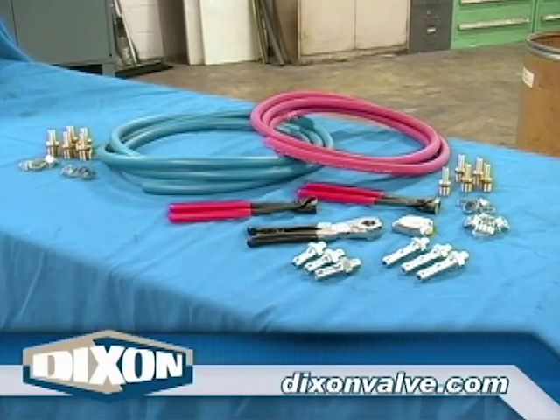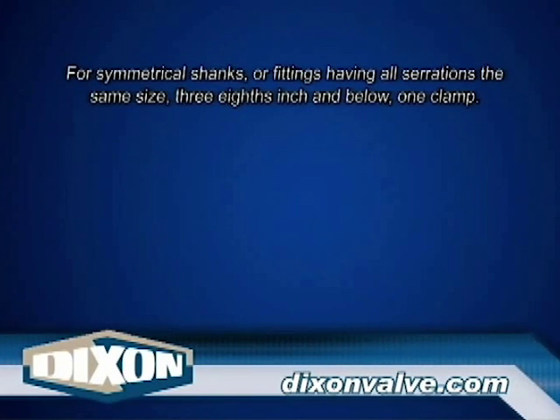Prepare the hose using Procedure 1100, General Preparation Instructions. Determine the number of pinch-on clamps required for each end of the assembly. The guideline for this is as follows.